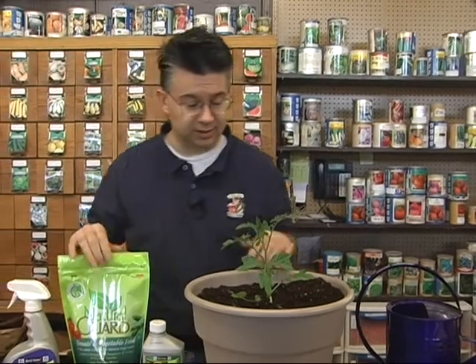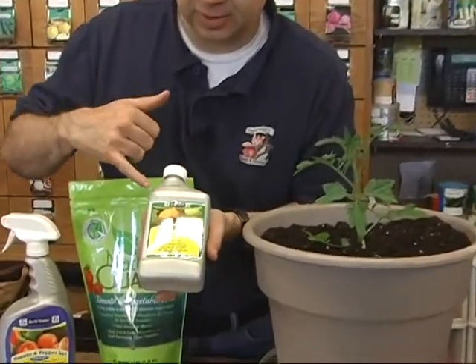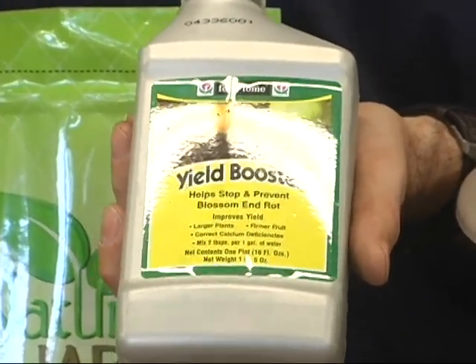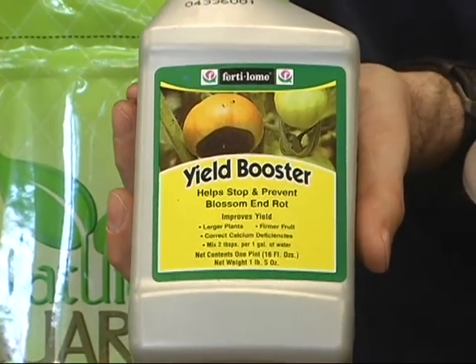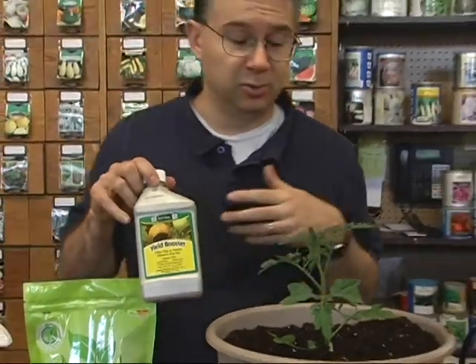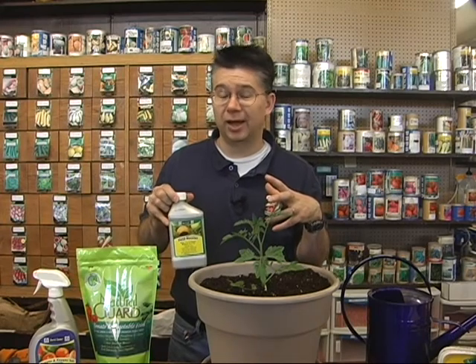Blossom end rot is a big problem with tomatoes — you'll get a black or brown spot on the bottom of the fruit. A product like the Yield Booster will help plants set fruit faster and ripen a lot quicker, and it has a high dose of water-soluble calcium which helps prevent blossom end rot. Mix it in a sprayer, spray it on the plant, and it'll really get things going.